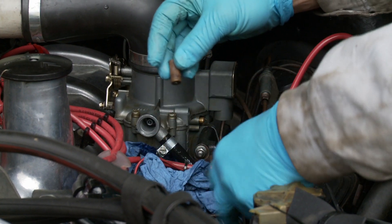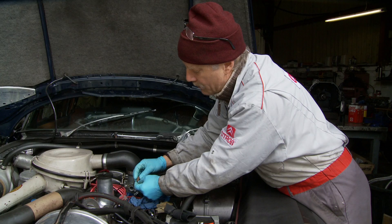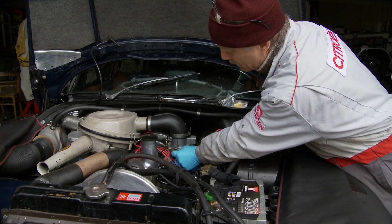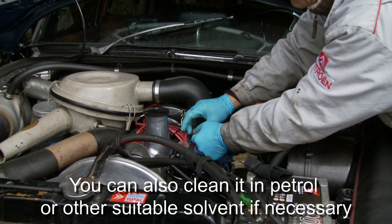They don't normally get dirty, particularly in a car that already has another filter. So this has got a little bit of crud on it, and all you need to do to clean it is just blow through it. And that is cleaned — the housing's clean — put it back in.